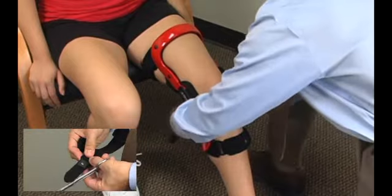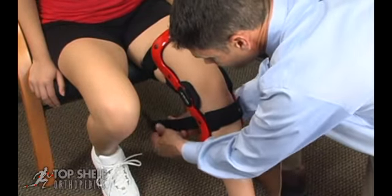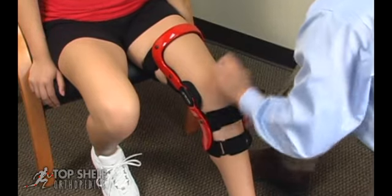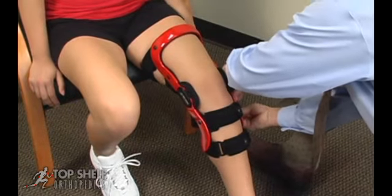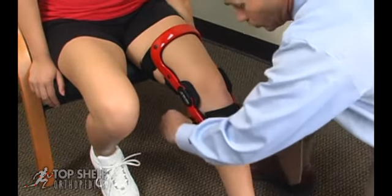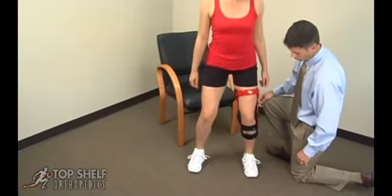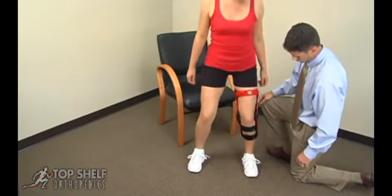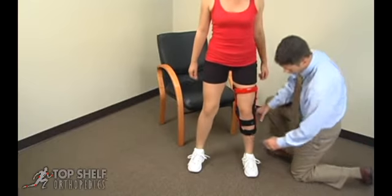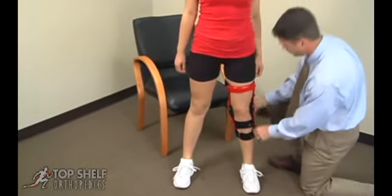The final strap is the upper posterior calf strap, number five to be secured. Have the patient stand and perform two medium knee bends, then re-adjust the straps to the patient's comfort.